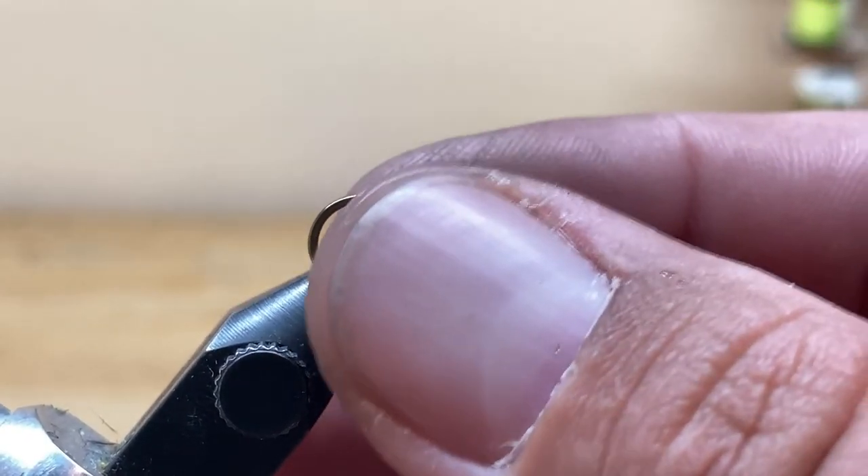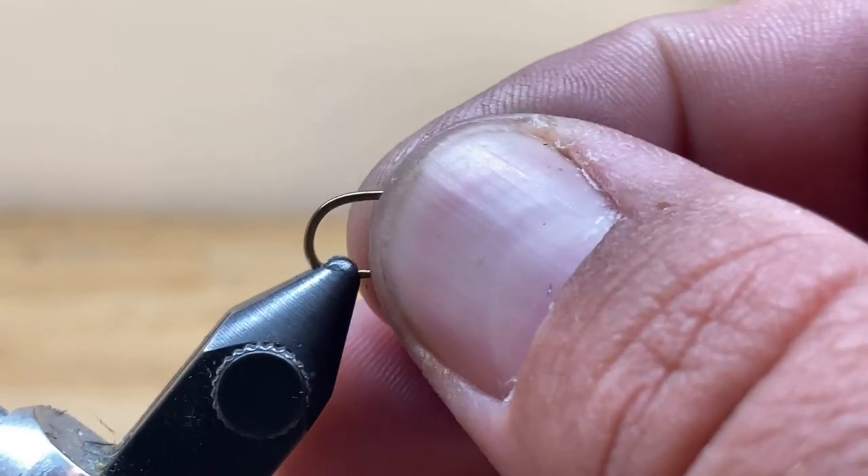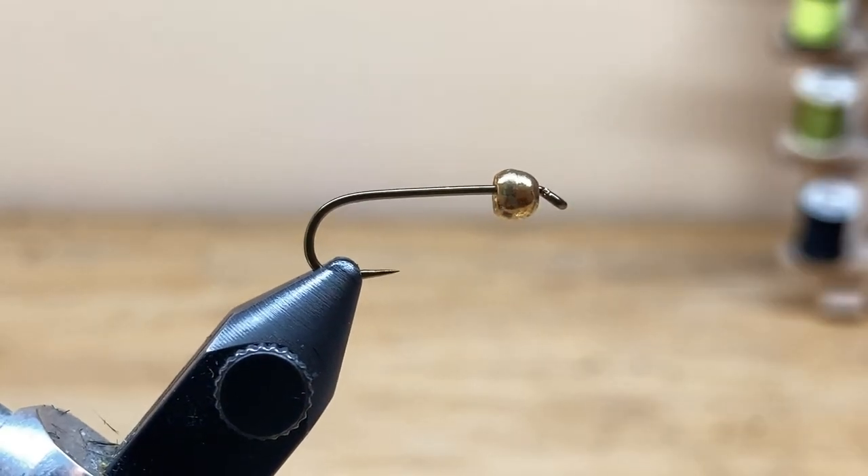The hook I have in the vise today is a Mustad 9671 — it's a two extra heavy, three extra long streamer hook. The bead on that hook is a 5/32nds tungsten bead. That doesn't have to be tungsten; you can use a brass bead as well. I just like the tungsten because it sinks a little bit faster and I don't have to use as many split shot.